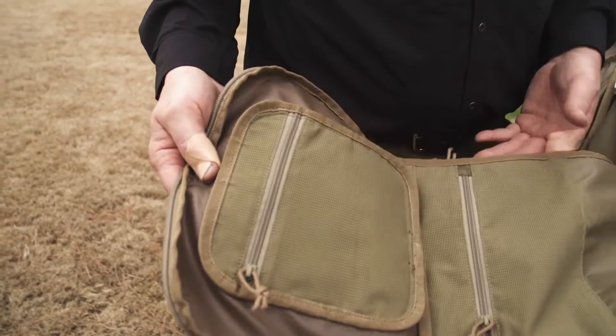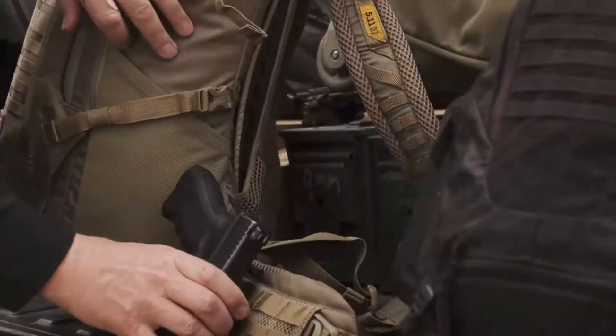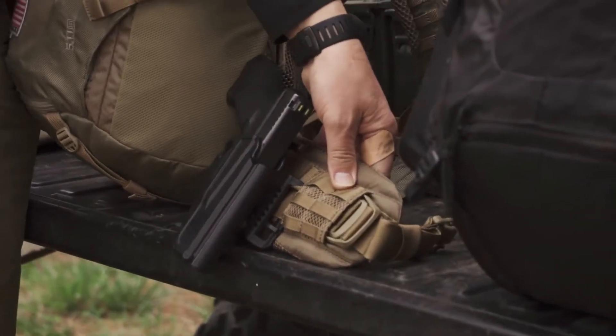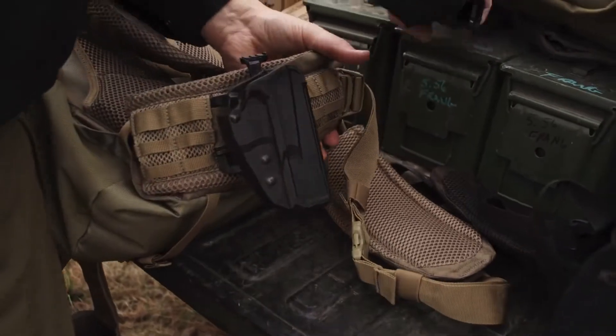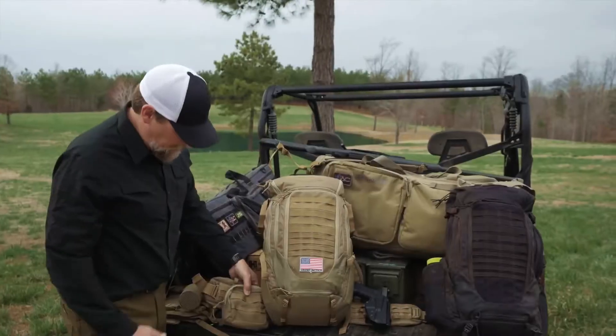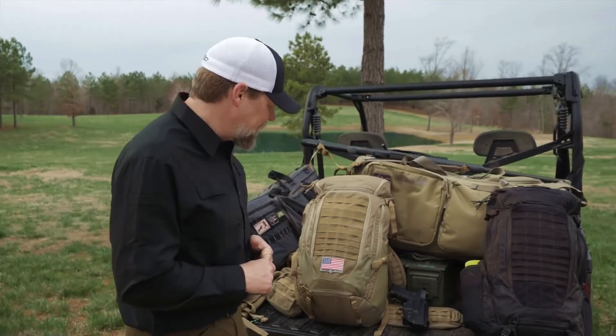There's an internal pocket here and another one a little farther down. Also on the belt, we've put a Brokos belt-type attachment. This allows you to connect your 5.11 Thrum Drive holster, or you can attach MOLLE pouches since the belt has MOLLE as well. So this allows you to carry your pack with your pistol for hunting or a tactical situation — a really great feature.